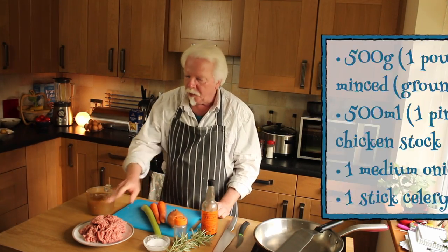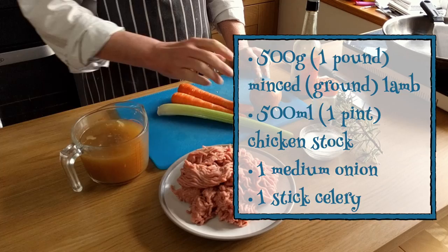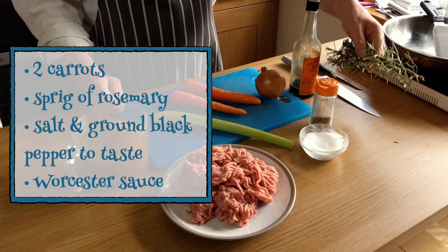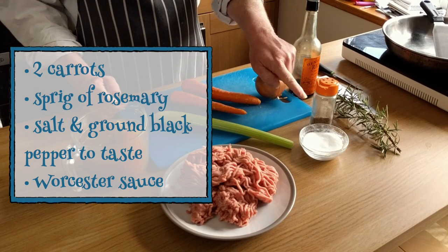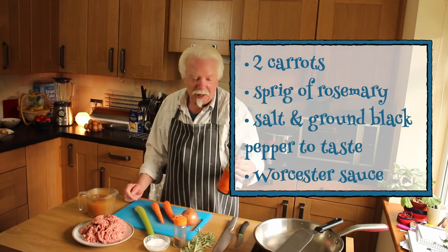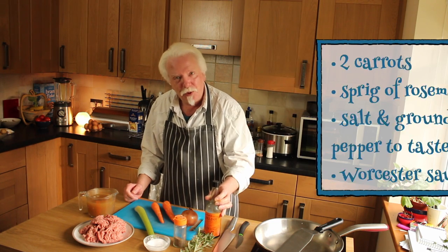Right, ingredients for the meaty sauce bit. I've got 500 grams of minced lamb, half a litre of chicken stock, one medium onion, a stick of celery, a couple of carrots, and a sprig of rosemary — possibly won't use all of that. A pinch of salt and a pinch of ground black pepper to taste. Also I've got Henderson's Relish because I'm in Yorkshire; the rest of the world can use Worcester sauce.